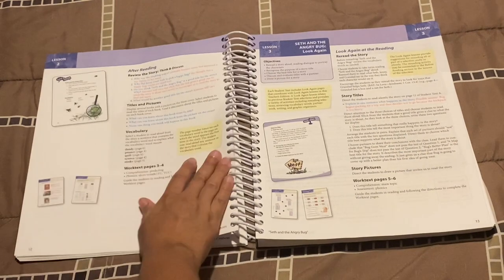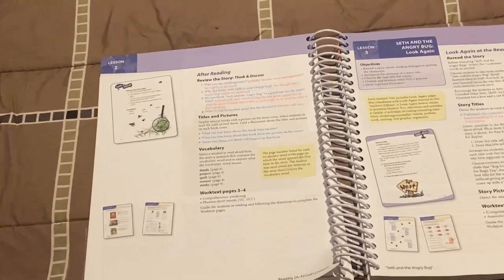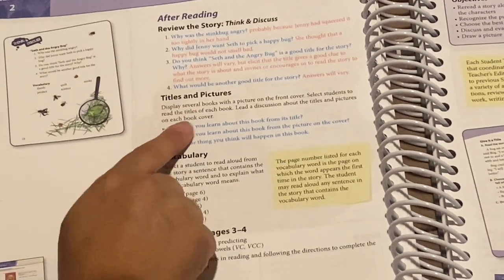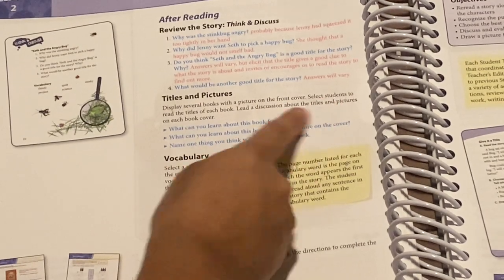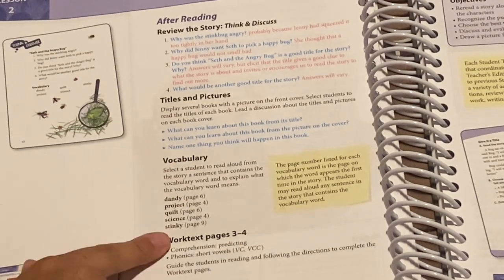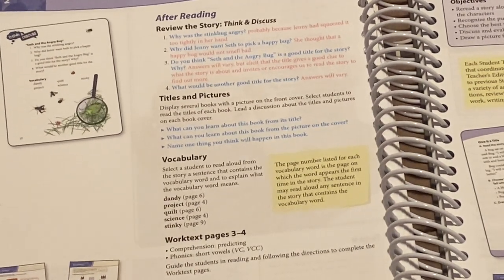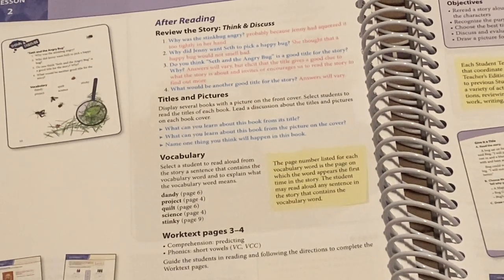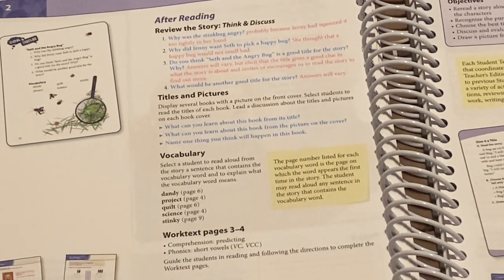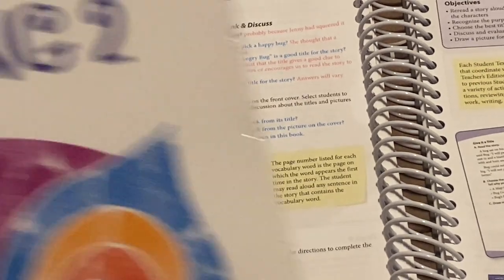It continues, and then at the end of the lesson there are some review questions. Then it says 'display several books with a picture on the front cover, select students to read the titles' — I'm not going to do that. Then you review the vocabulary words again and then there are work text pages. Here they're doing work text pages three and four, and the teacher's manual has the answer key for the work text pages. If you'd like a bigger option, they also have a full-size work text answer key book.